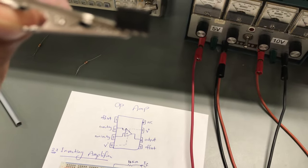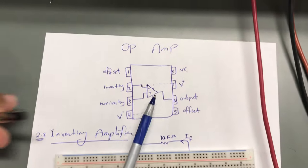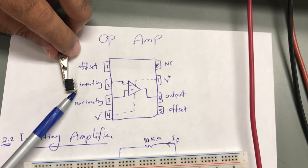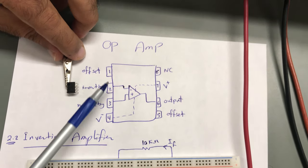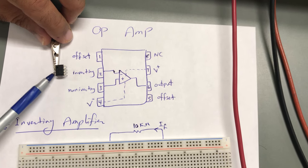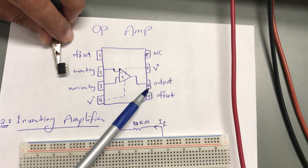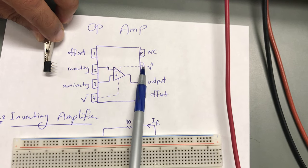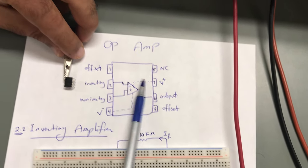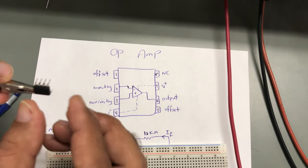Today we would like to use this IC for an inverting amplifier. This is the circuit for the operational amplifier with its different legs. We need to know: leg number two is the inverting input, leg number three is the non-inverting input, leg number four is negative VCC, leg number six is the output, and leg number seven is positive VCC.